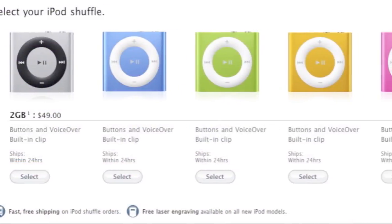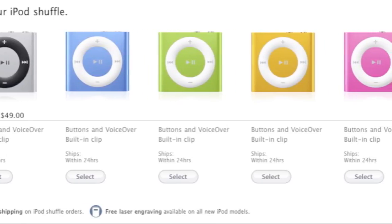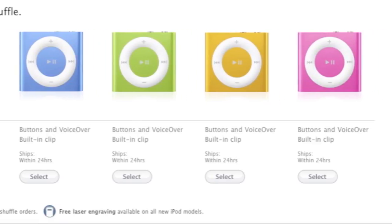The Shuffle is available in an array of colors such as silver, blue, green, yellow and pink. If you live in the United States, the iPod Shuffle will run you an inexpensive $50.